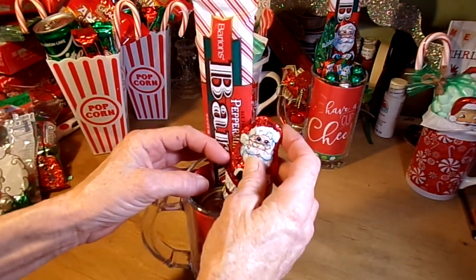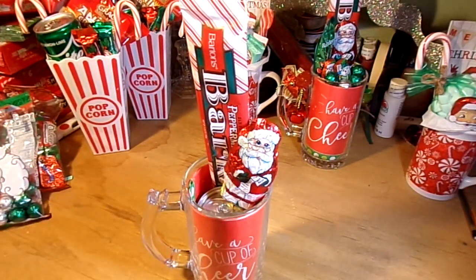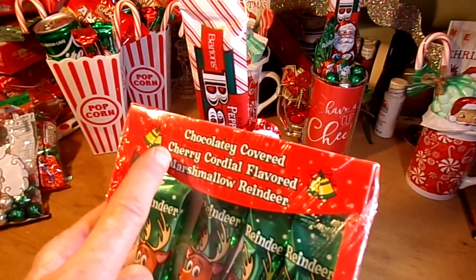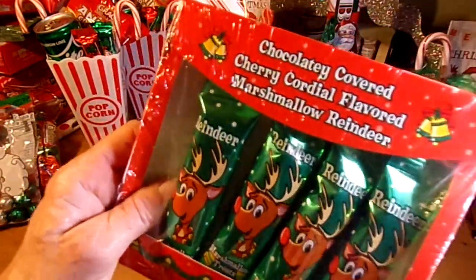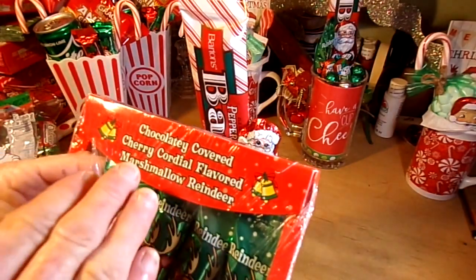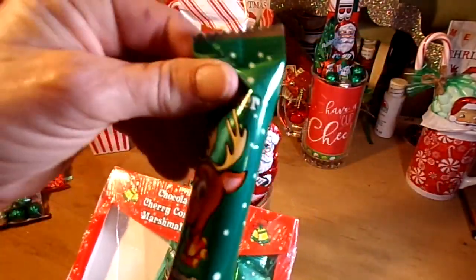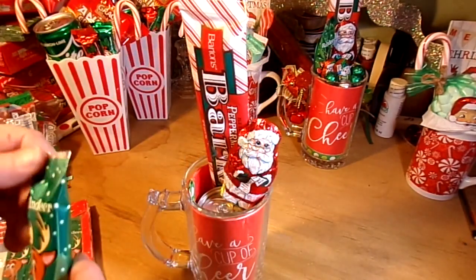One of the caramel claws just rests right in there. Also, I have some chocolate-covered cherry cordial flavored marshmallow reindeer — I don't know, I hope these don't suck, I haven't tried them. The whole cherry cordial marshmallow thing has me a little afraid. I'm going to let somebody else be the guinea pig on that one!